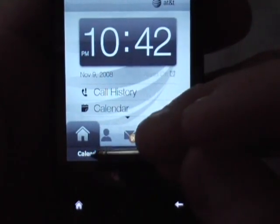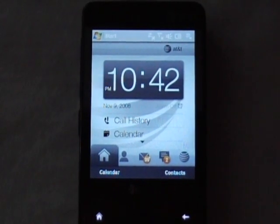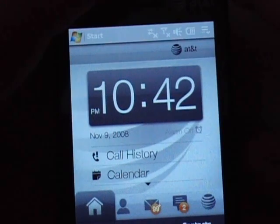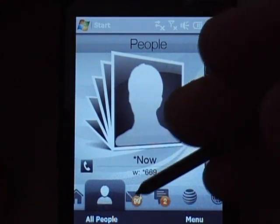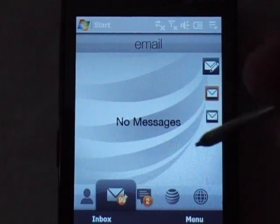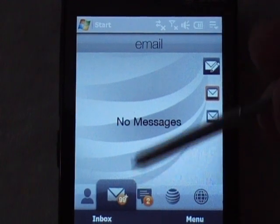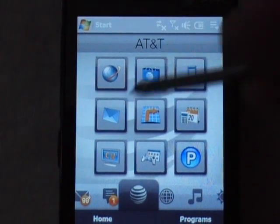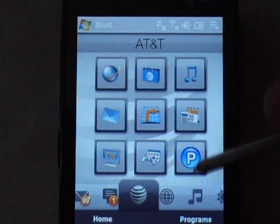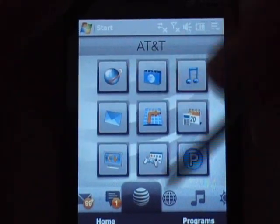We'll go back to the home. The tabs include home, and then you've got a calendar — you can actually click on it and it goes to your regular Windows Mobile calendar. The next one is contacts. And then you've got email. If you're using Gmail or Exchange server you can see right there — 99 messages. And this is the AT&T tab, which has applications that AT&T has put on here — just that one page worth of them. This is Media Net.